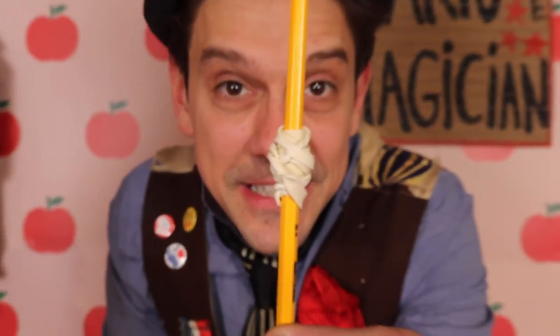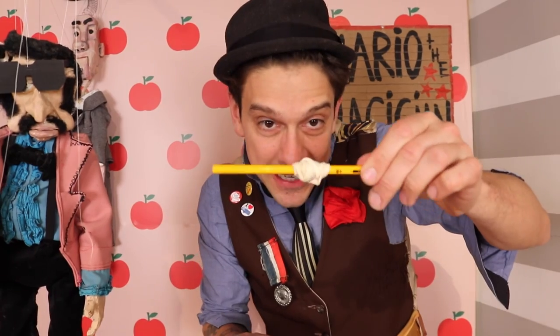Everything is normal except for one thing — there is something sneaky. Watch, I'll show you. On the middle of the pencil, there are rubber bands to create like a gear, just like a tire on a car. The way that the tire spins makes the car move. The way that we spin and turn this pencil is going to make the cards rise out of the envelope.